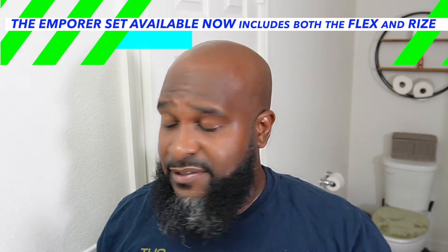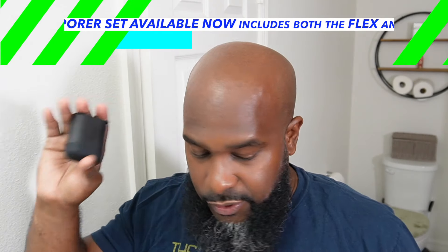I've showed you what comes in both kits — this is the King Set for the Flex and the Crown Set for the Rise. Let me show you how quickly and easily you can get through this routine.